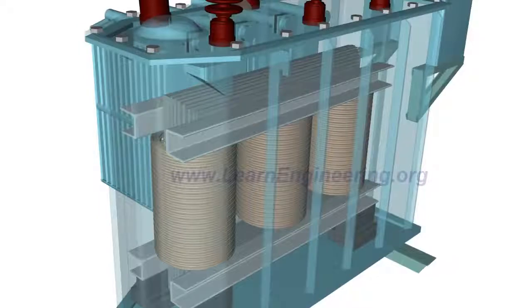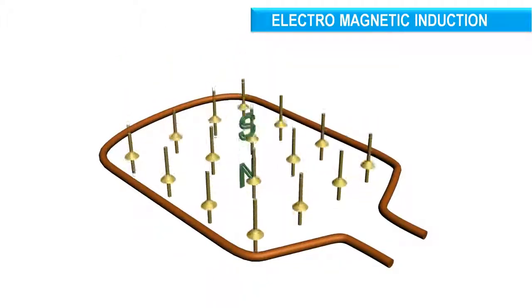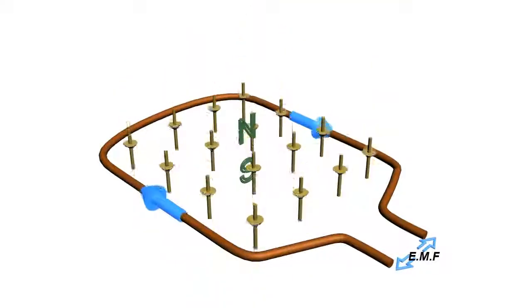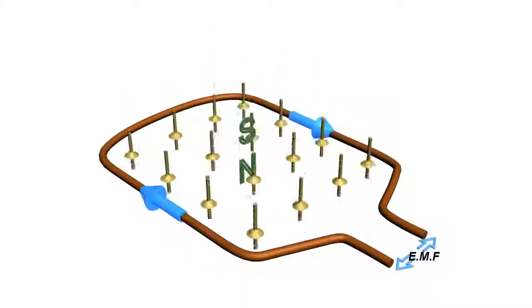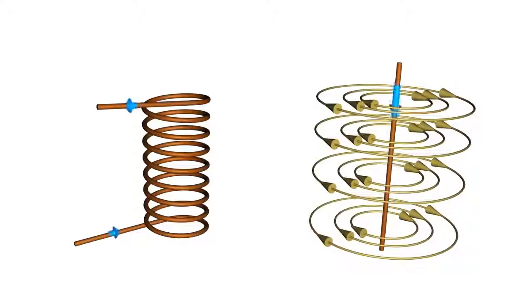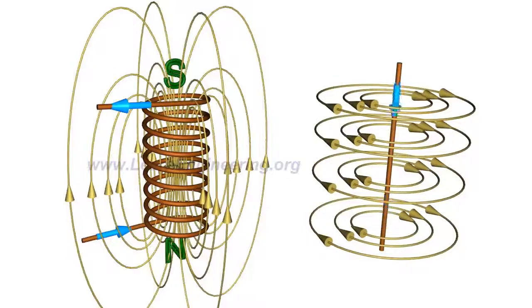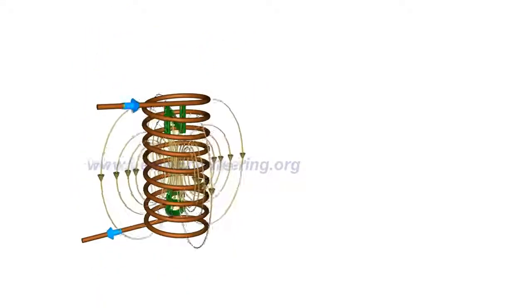The basic working principle of a transformer is simple: electromagnetic induction. According to this principle, a varying magnetic flux associated with a loop will induce an electromotive force across it. Such a fluctuating magnetic field can easily be produced by a coil and an alternating EMF system. A current-carrying conductor produces a magnetic field around it, and with the fluctuating nature of the alternating current, the magnetic field associated with the coil will also fluctuate.